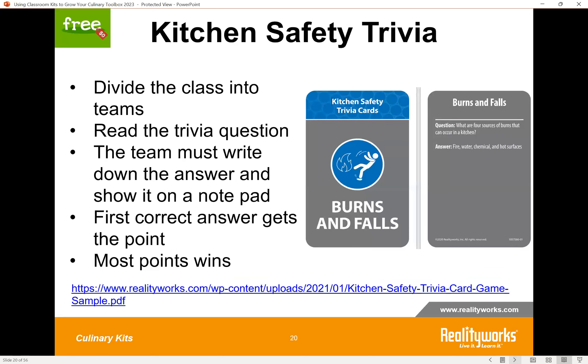The activity we wanted to share from the Kitchen Safety Kit makes a great icebreaker. At the link provided, there are five trivia questions from the trivia card deck across five categories. To expand on this, you could challenge each small group to submit five questions and answers in one category. Then divide the class into teams, read the trivia question, and teams write down and flip over their answer — the first correct answer gets the point, and the team with the most points wins.